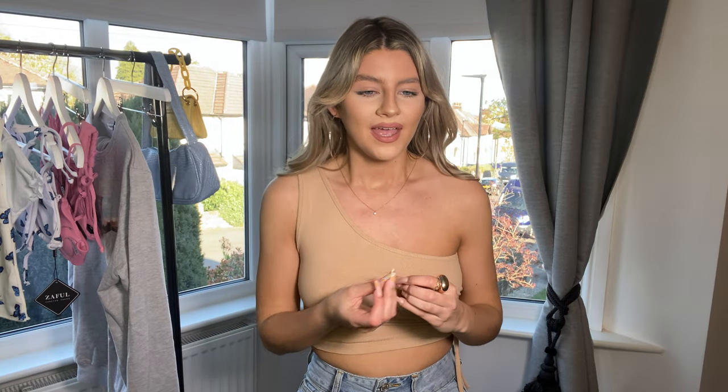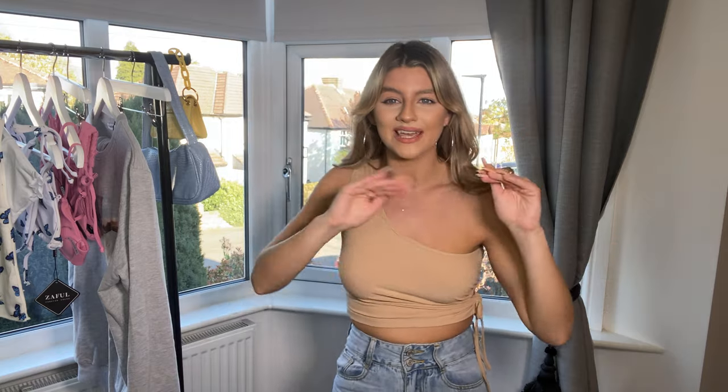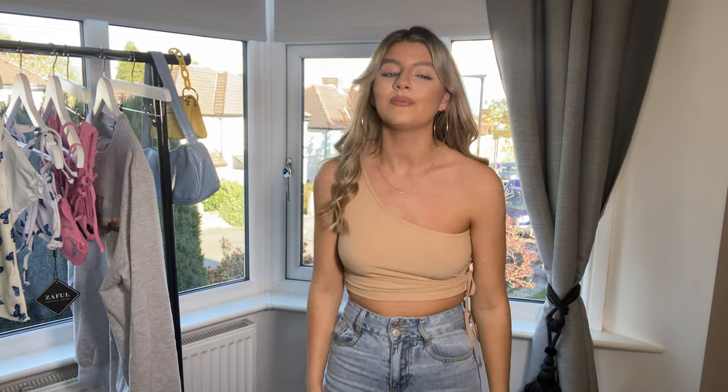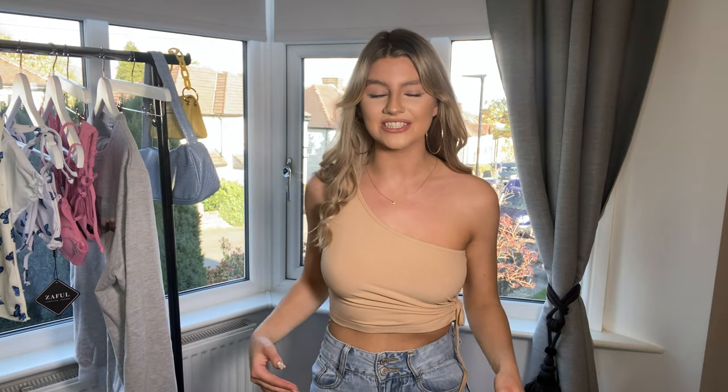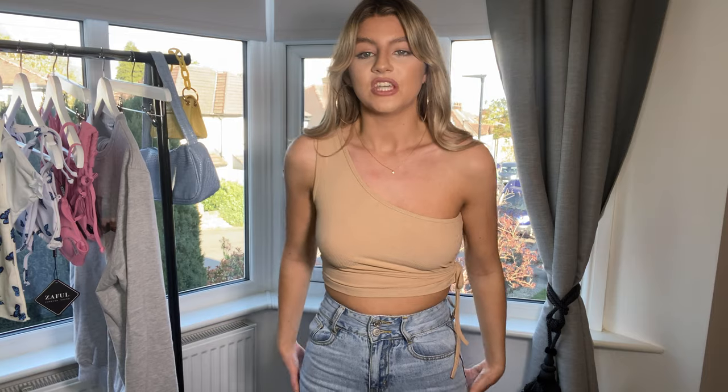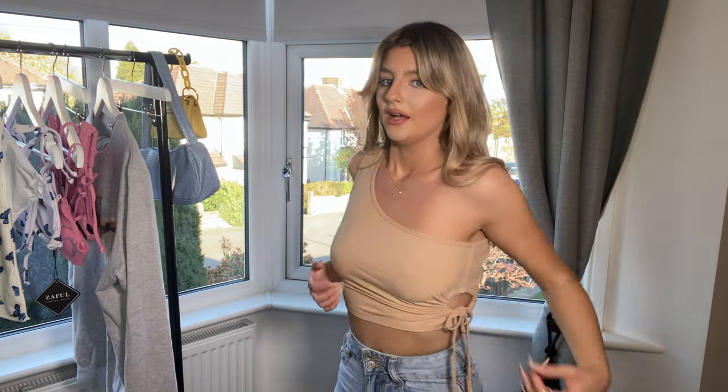Look how nice the jeans are though — they've got a double little waistband, a thicker waistband, and the color is a perfect light wash denim: not too pale and not too blue. They're a slightly wider leg, which is something I've been wanting. They're a UK 8 but if you have any kind of bum or hips, size up — they fit gorgeously around my waist but my hips need a size 10. The tan top in small is super roomy with space for bigger busts, and you can tie it up or wear a strapless bra underneath.